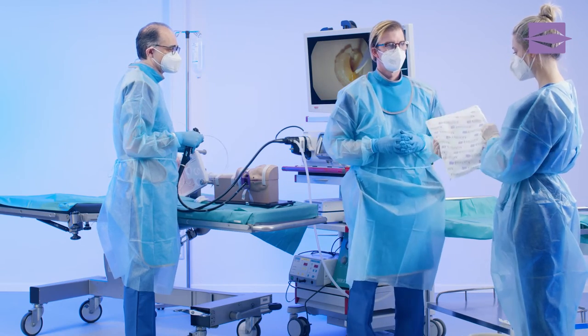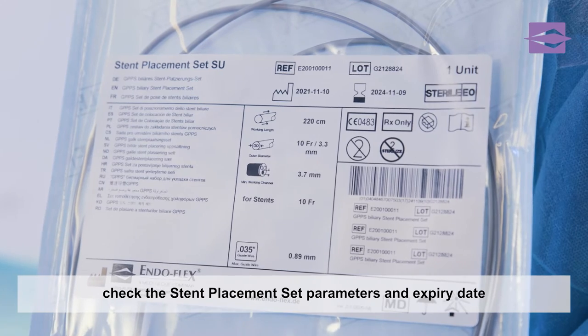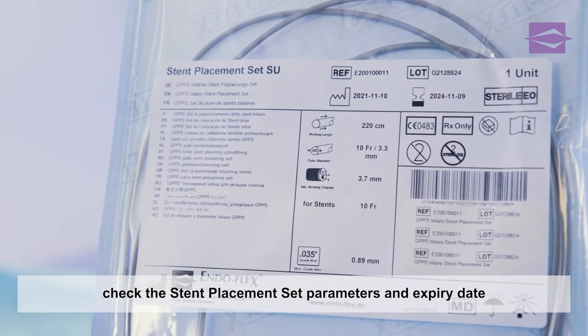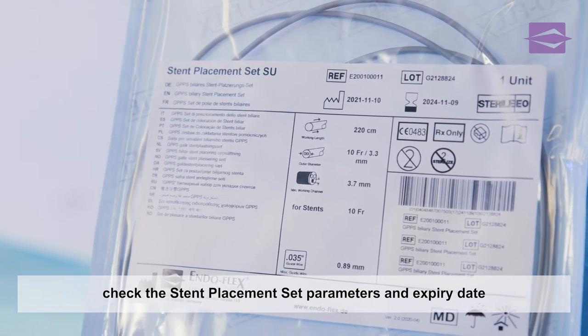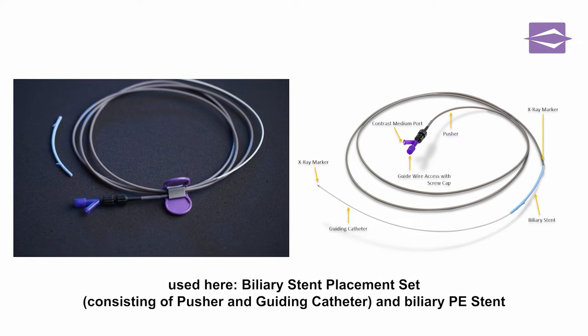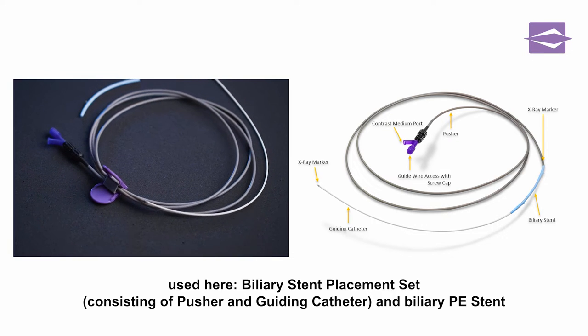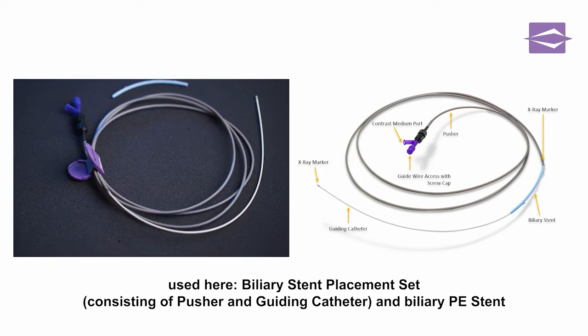At the beginning, the assistant is handed a stent placement set that matches the stent. The relevant dimensions and the sterility expiry date are compared with the label. The stent placement set provided consists of a pusher and a guiding catheter. The dimensions of the enclosed polyethylene stent can be selected individually.